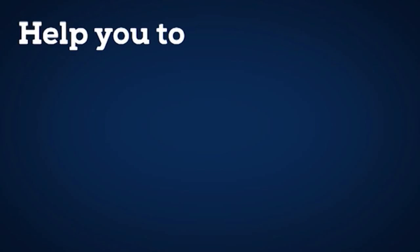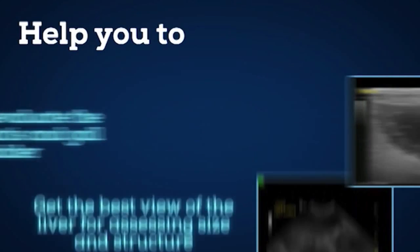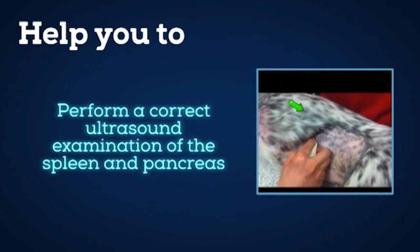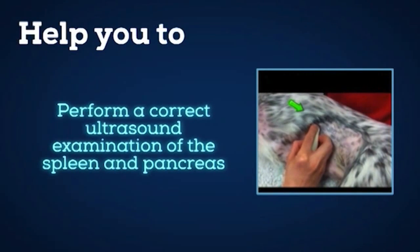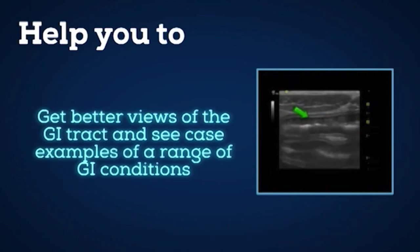The abdominal ultrasound mini series will help you to get the best view of the liver for assessing size and structure, find and evaluate the portal hepatics and gallbladder, perform a correct ultrasound examination of the spleen and pancreas, and find the adrenals. Get better views of the GI tract and see case samples of a range of GI conditions.